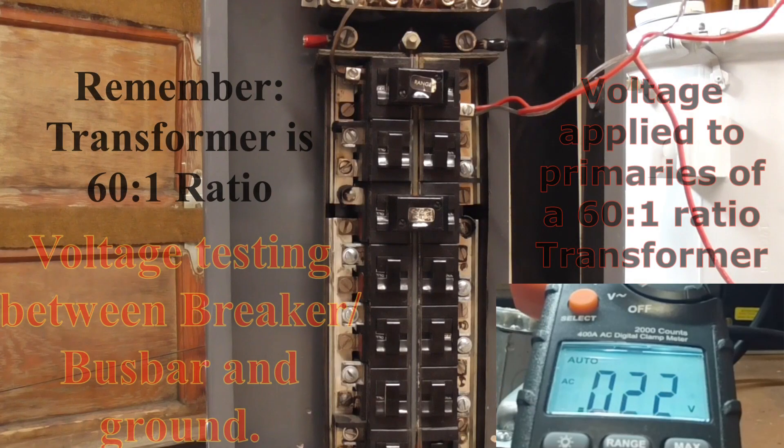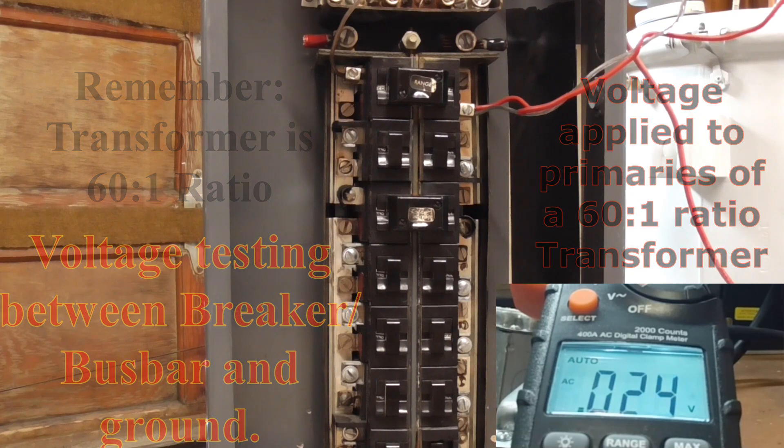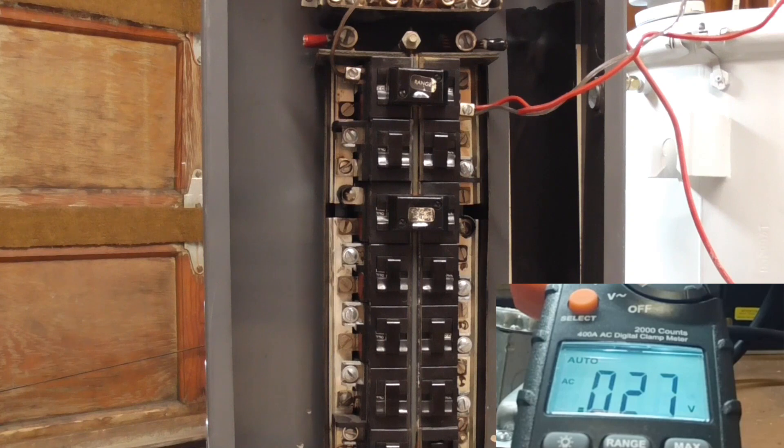So there's 20 volts, 30 volts — I believe that would be about 1,800 volts in the breaker panel. It's lost it at about 2,000 volts.